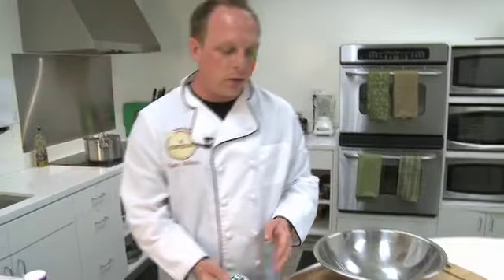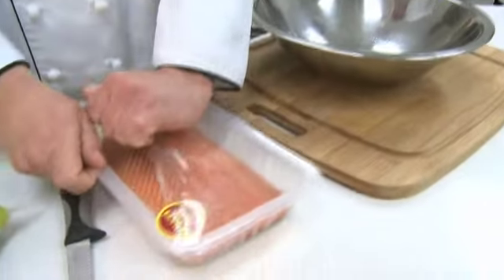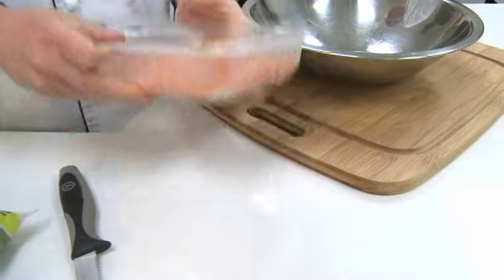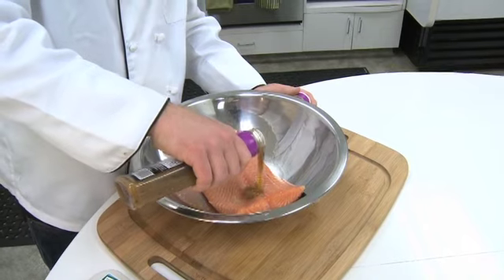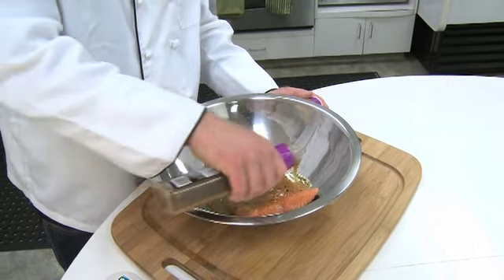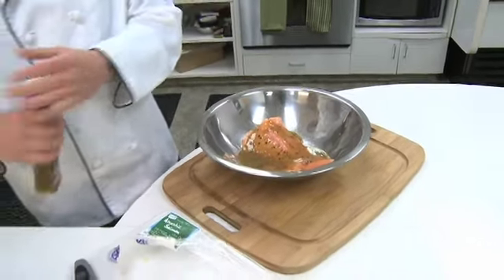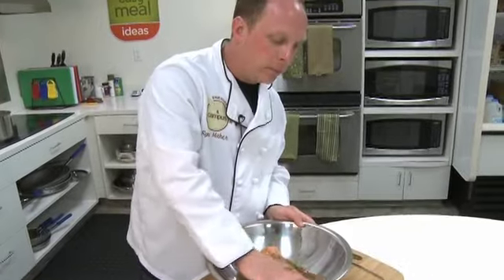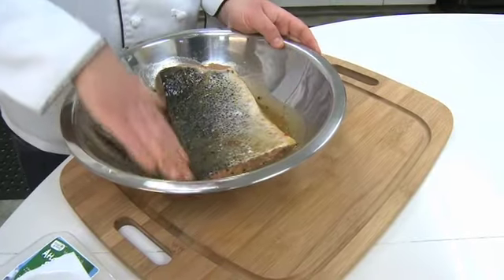First thing we need to do is open up our pack of salmon, then add our marinade. We want to make sure the whole salmon is covered in the marinade so it marinates all over it — that's the best part to get the flavor everywhere. You can give it a rub, flip it over, and do the same thing on the bottom.